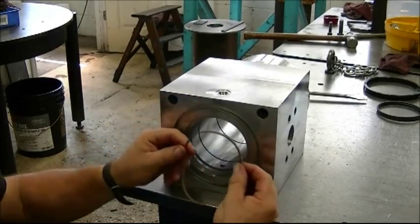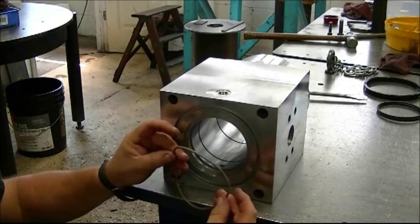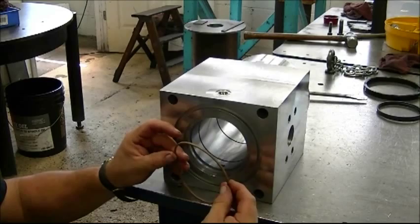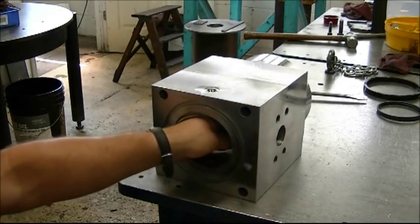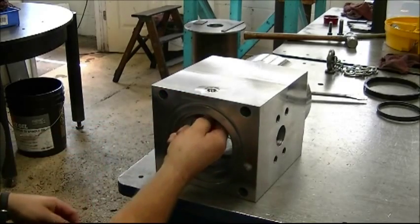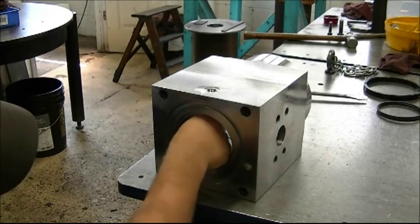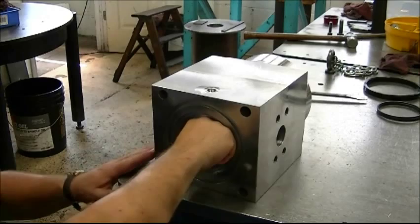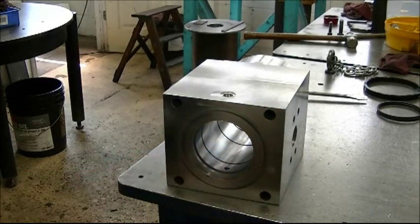Greg is now going to demonstrate how to install the square cut expander rings, or loaders, for each seal. Taking the seal in hand and making sure it is flat, he inserts it into the seal groove, ensuring the expander ring does not twist at all during installation. It can be installed from bottom to top or top to bottom, and then it pops in.